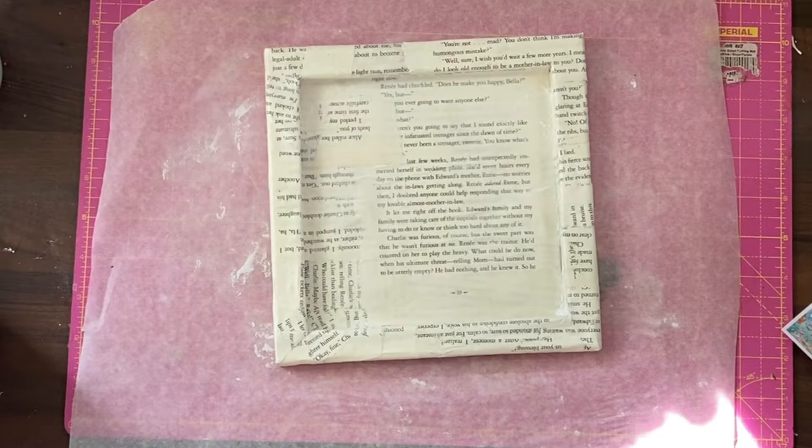I now have some gold acrylic — I'm just going to do the inside of the frame, but it might take a couple of coats to get the effect that I'm looking for. Try not to get the back of the canvas. I will end up doing at least two coats of this. The inside has now been painted gold quite thickly — I did several coats in the end.